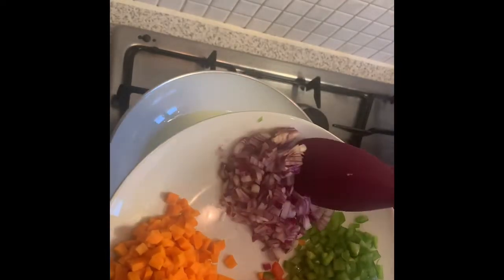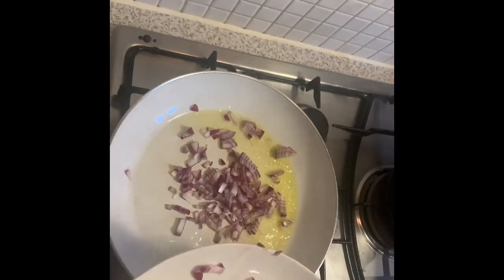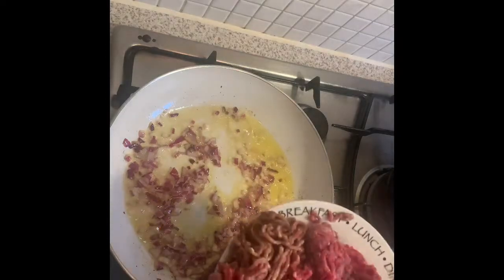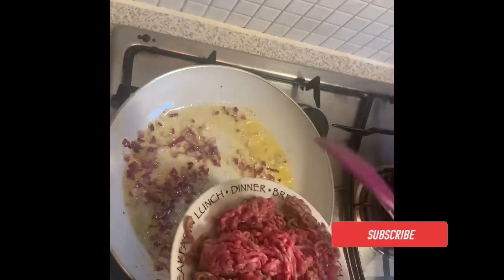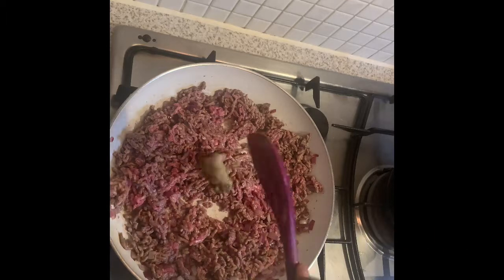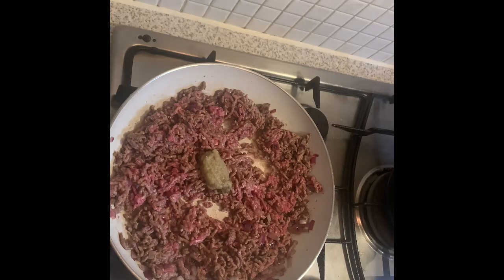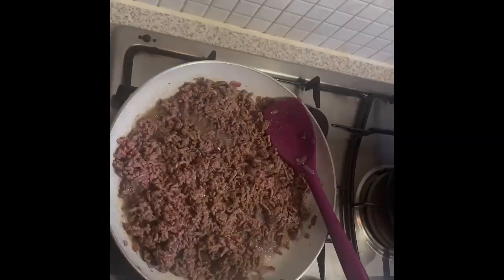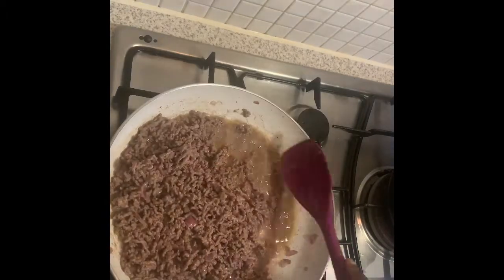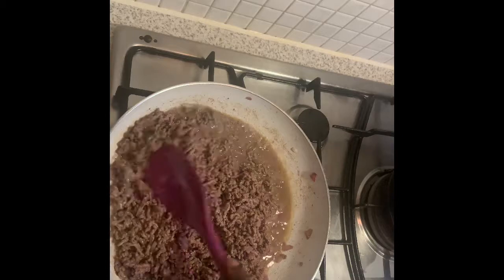For the filling, I've added some olive oil to my frying pan and the onions go in - just a little frying. Then in goes our meat. You can use fish, chicken, tuna, or whatever you want, but here I'm using beef. I'm going to season this with some of my spice blend and some salt to taste, then fry until the beef is cooked.